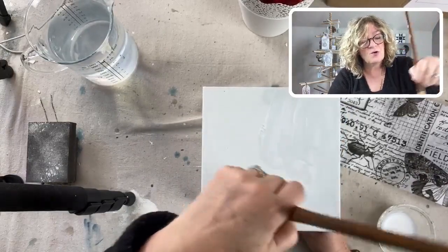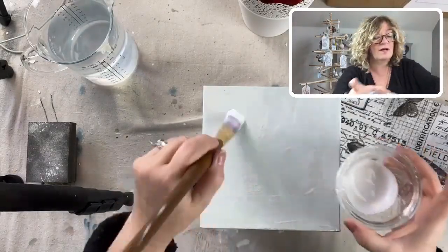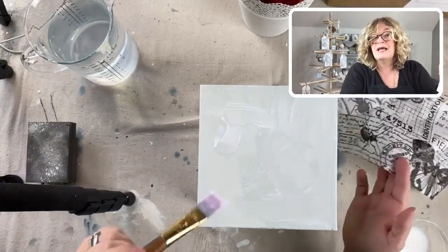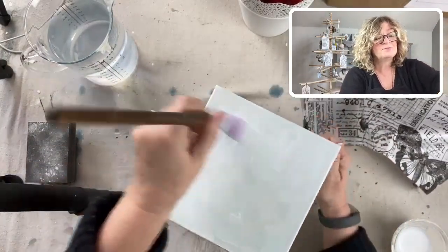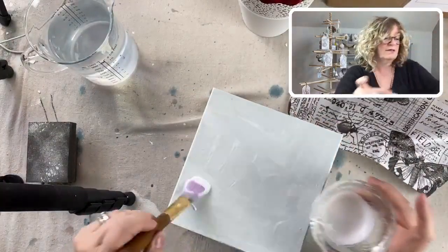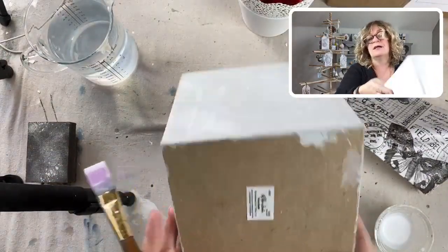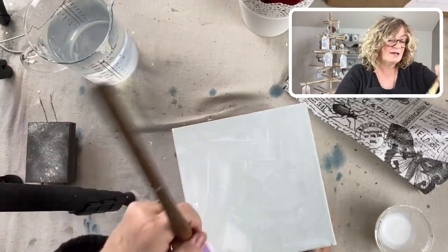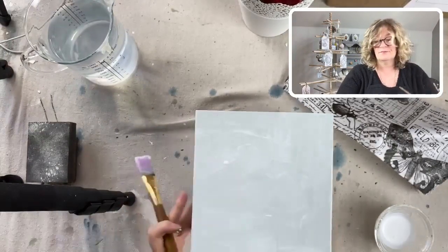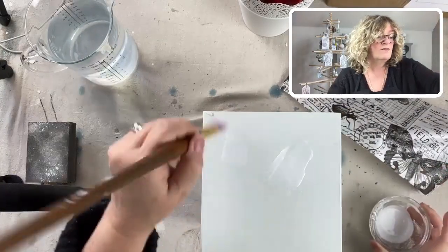You might wonder why I have to paint the box if I'm putting something over it. It's because this is craft paper - it will be a little bit transparent. I don't want it to be really dark. If I use the original craft paper you'd see right here, it would be kind of dark. So I painted it this really pale minty green.